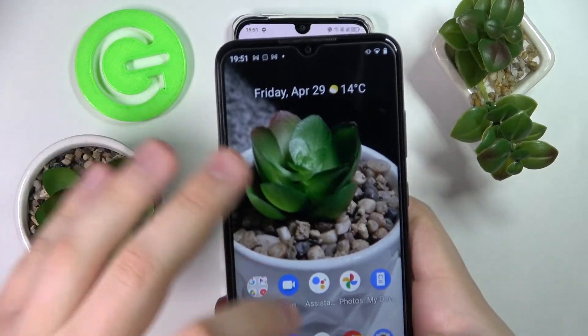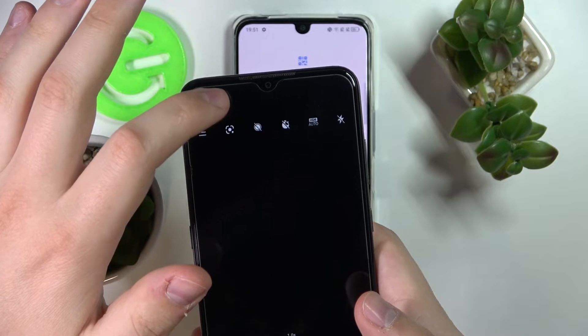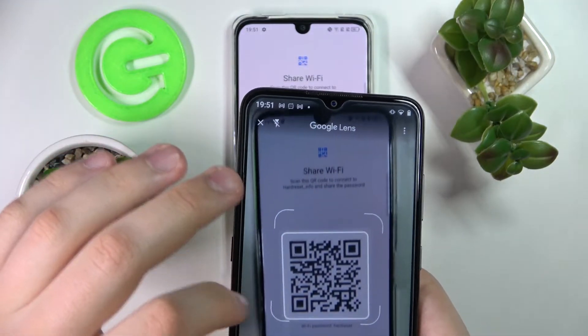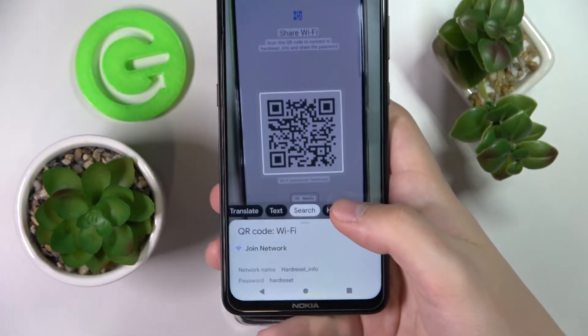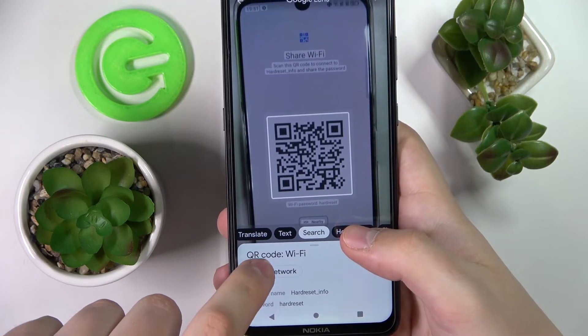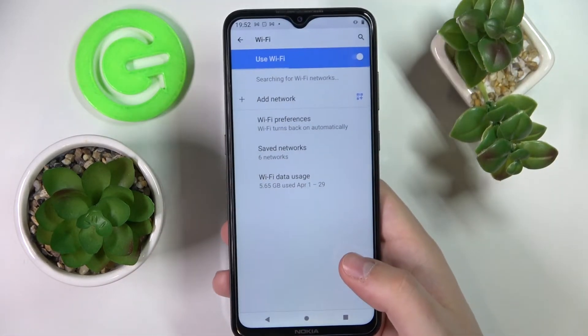In my case, I'll use this Nokia Android smartphone. Go to the camera, enable Google Lens, and frame this QR code until it gets recognized. Tap on the QR code, and all that's left to do is choose the 'Join Network' option and tap on it.